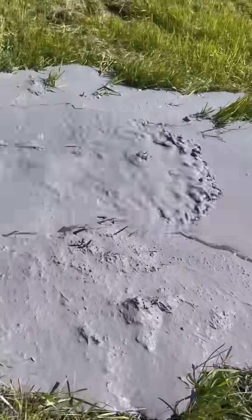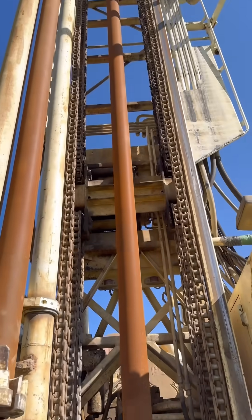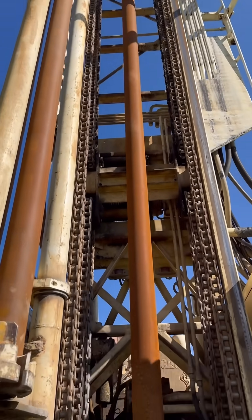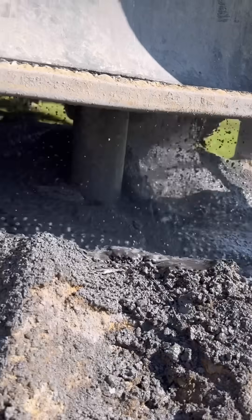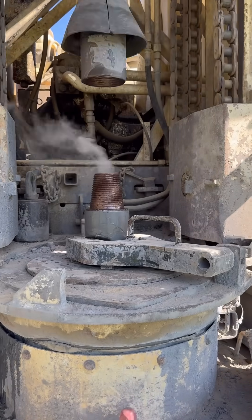We're getting ready to build a house on five acres, and the first thing we want to do is drill a well. It's hard to budget for the cost of a well because you don't know how deep you must go to get water, so I like to get this out of the way early.